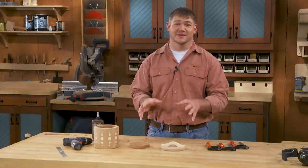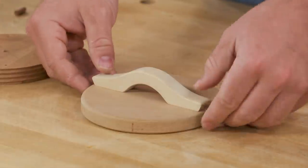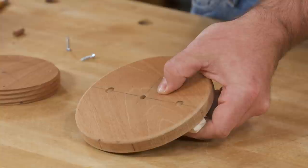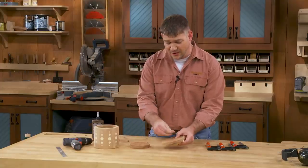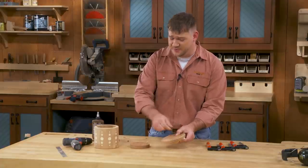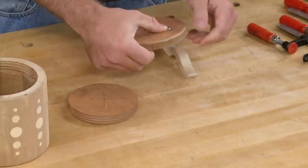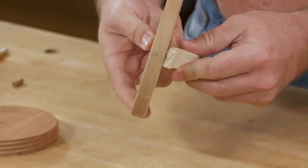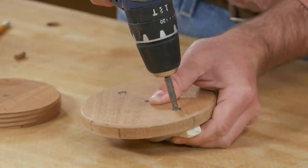Now we're ready to start assembling the lid. The first thing is to attach the handle to the canister lid using a pair of screws through the bottom into the handle. We're not going to glue this at all — we want to allow these to move with however the wood moves when it gains or loses humidity. Make sure you pre-drill those holes, especially with basswood, so you don't split out that handle.